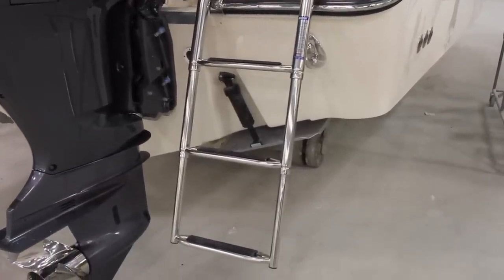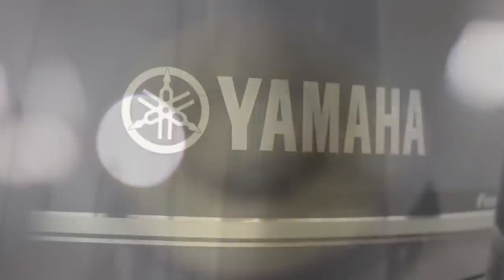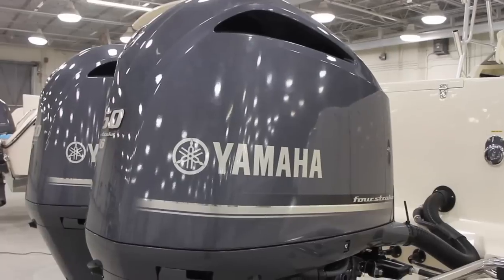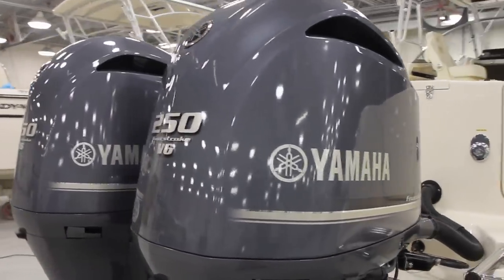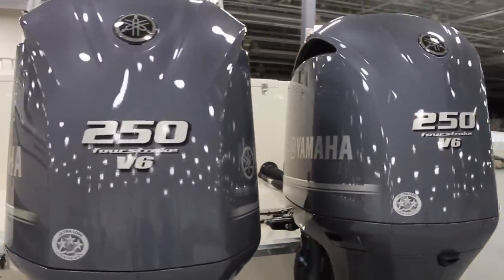Being able to reach the boarding ladder from the water is a key safety feature. This 300 was ordered with a pair of 250-horsepower Yamahas. You can get up to 350-horsepower outboards if you want to turn this into a rocket ship. All of these engines, whatever combination you get, provide economical, clean, and quiet power, and the boat has an excellent range with a big fuel capacity.